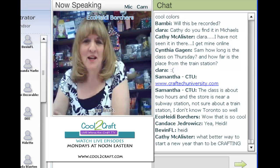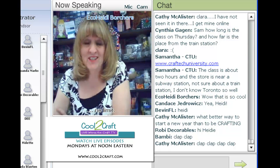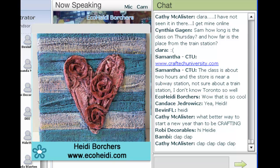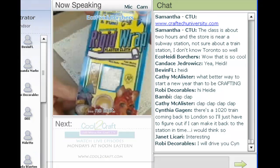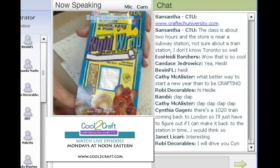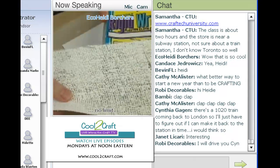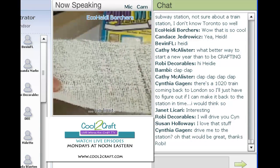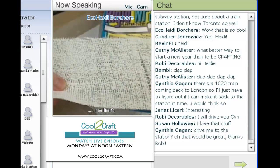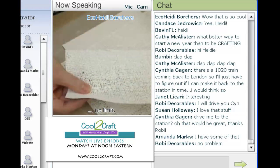I thought it would be kind of fun when I chose this project to ask everyone if they realized what it was really made out of, because it's made out of a product that's actually been on the market probably for about 50 or 60 years. The product I'm using is called Rigid Wrap and it's by Activa — it is a plaster cloth. A lot of people guessed that it was a plaster cloth like what you would put on a broken arm, and that's exactly what it is. It's a plaster cloth but it's been in the craft industry for many years. It's one of those products that sits on the shelf and if you don't know about it you just kind of walk right on by it in your craft store, and I love it. I do all kinds of things with it.